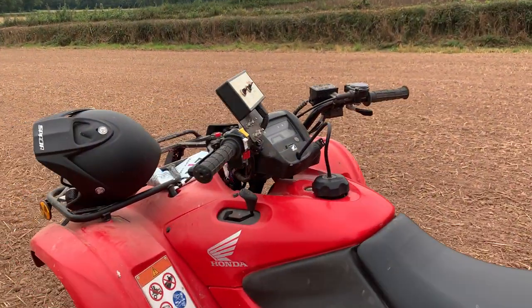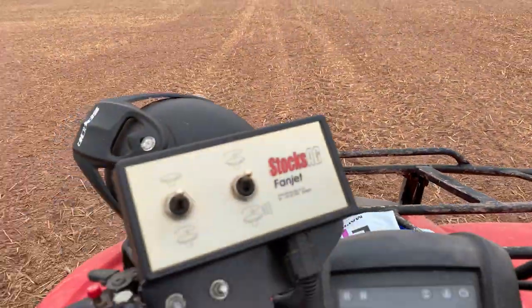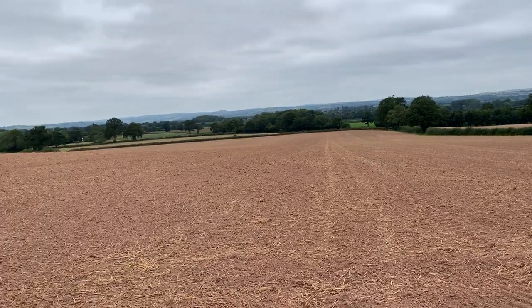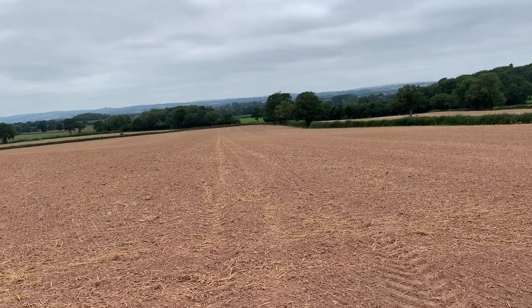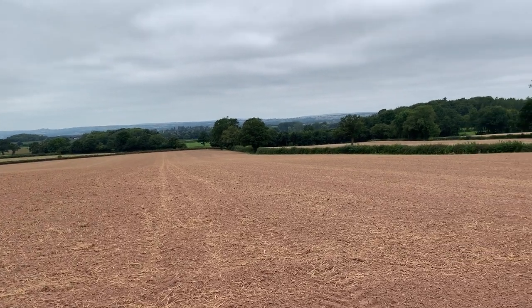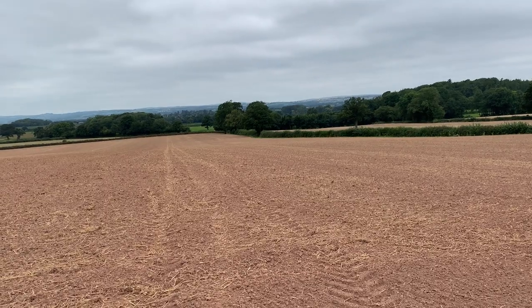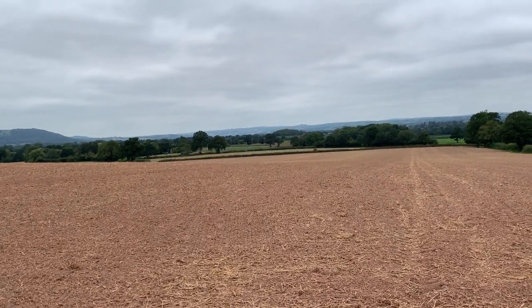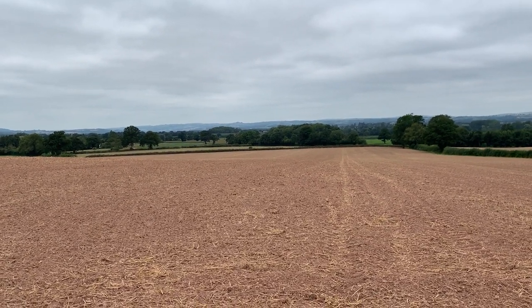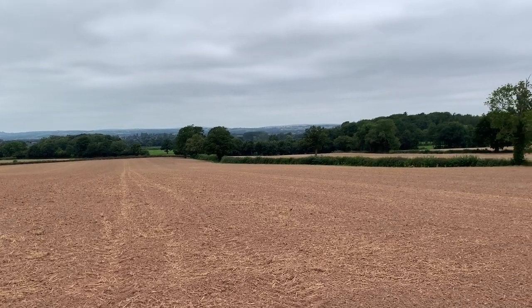Back to the farm now to warm up. Another block finished. This is a variety called PT 303 from Pioneer. We've also got DSP Darling, and then a variety called Matrix, which is a Clearfield variety, just in four fields spread across the area that we've planted.